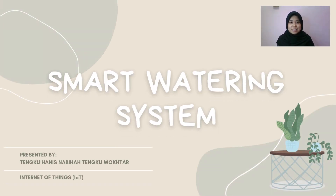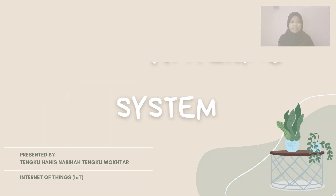Assalamualaikum. My name is Tengku Hanis Nabiha binti Tengku Muhtar. My ID number is 2021-113217.